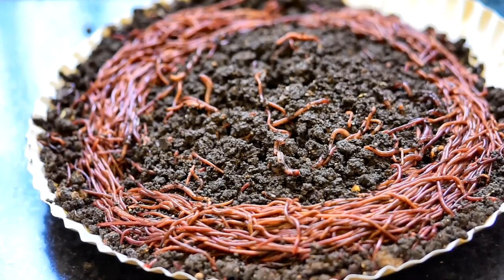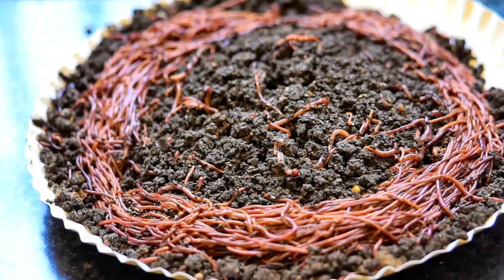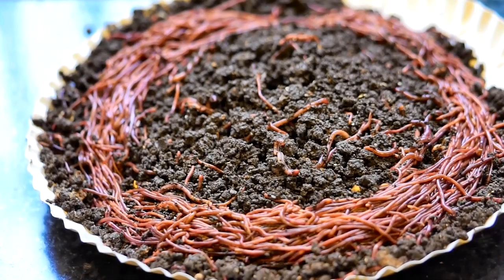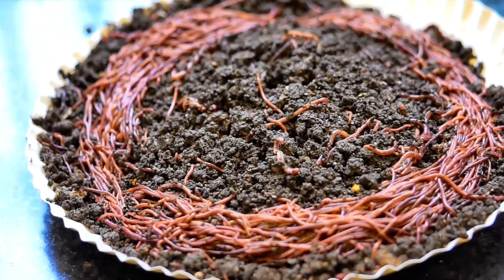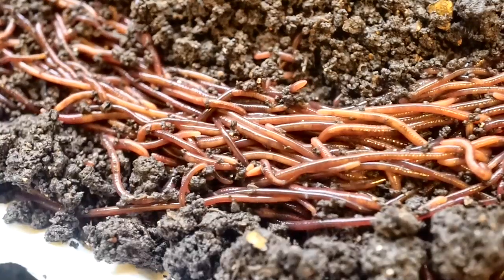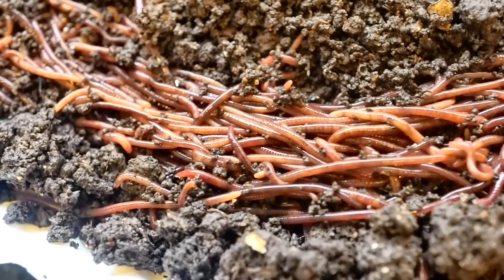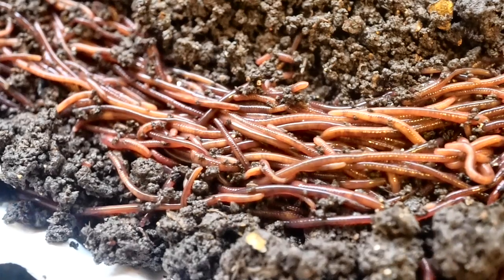Currently progress is slow, and once I have better results I will update. I hope you enjoyed the footage and these two tips — keep them in mind and there shouldn't be any problem managing your worm bin even when you don't have time. Thank you so much for watching, and happy vermicomposting!